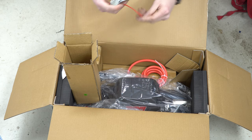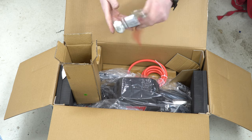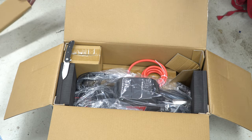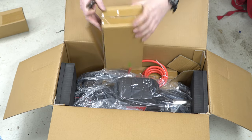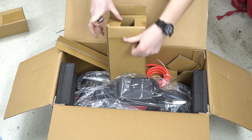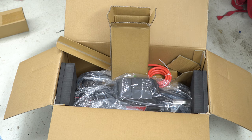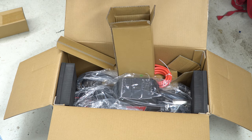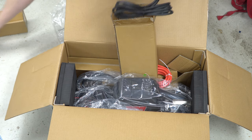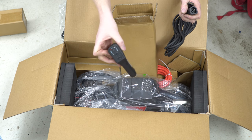That will probably get replaced with one of the third-party aluminum ones. We have some hardware — let's see what's in the next box. We have some heavy power cable and the winch remote itself.